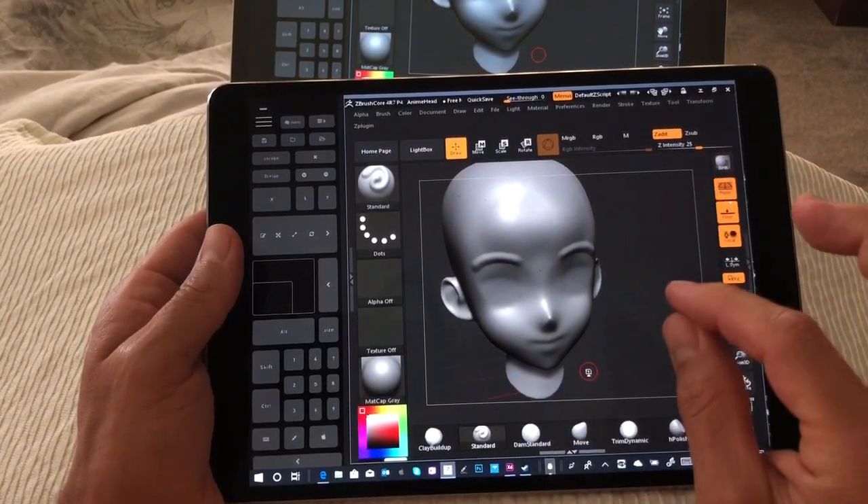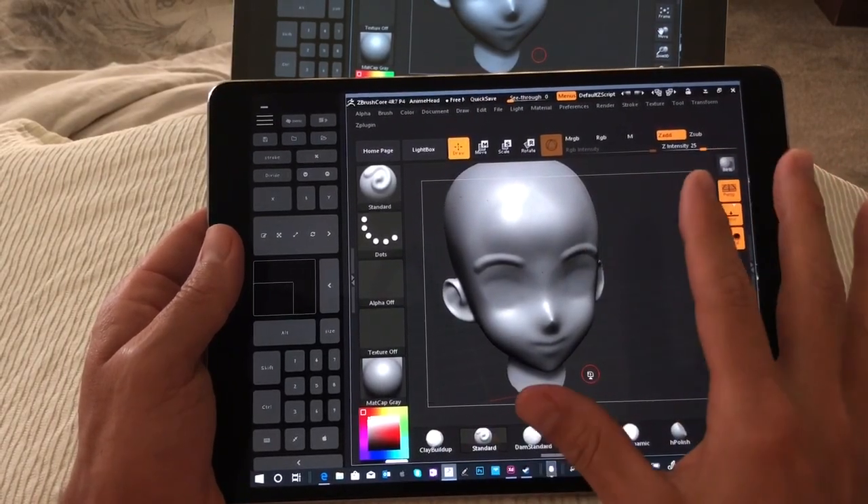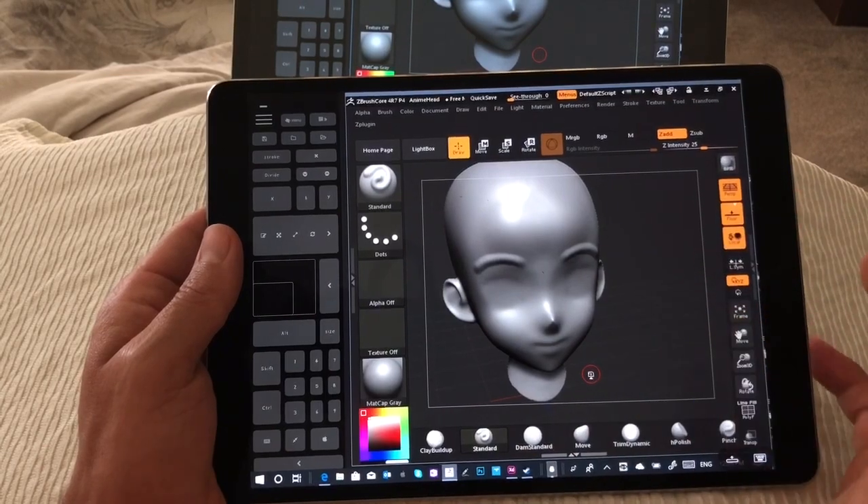Hey, this is Justice with Tablet Pro, and I want to introduce you to a device that you've probably never seen run ZBrush.